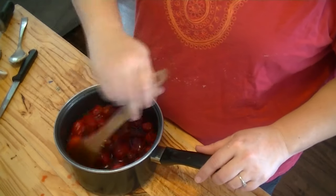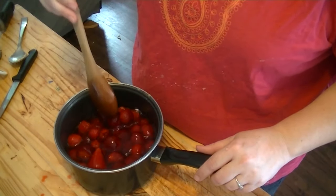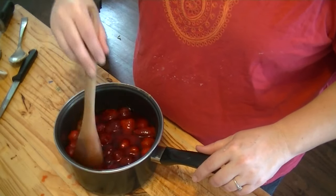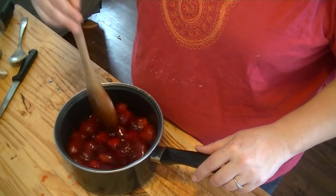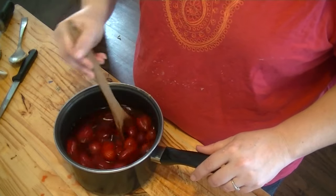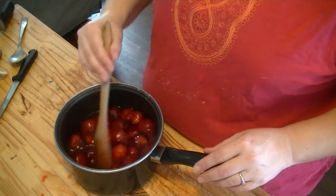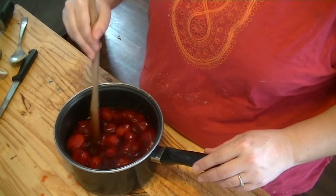This is such a pretty dessert when you get it all done, with the brown and the bright white and the dark red — it is so pretty. These cold strawberries are starting to get that jello to do what it's supposed to do and thicken up.